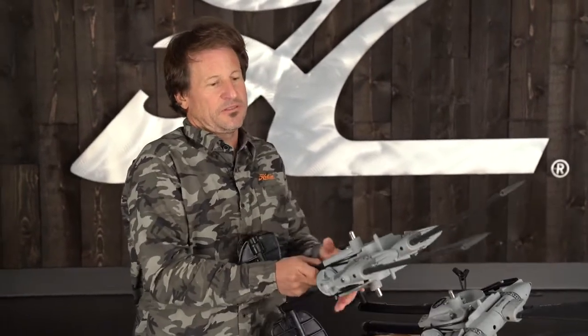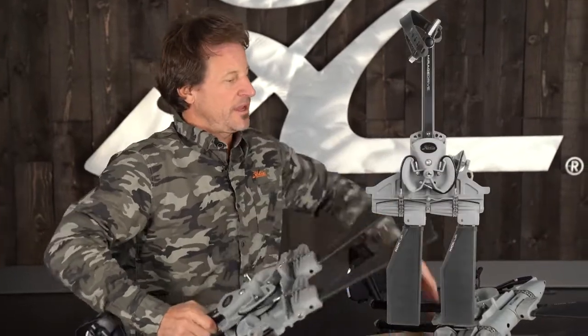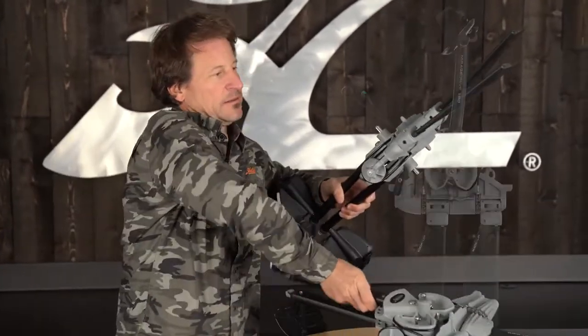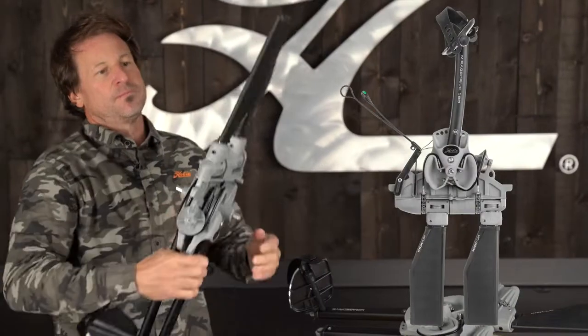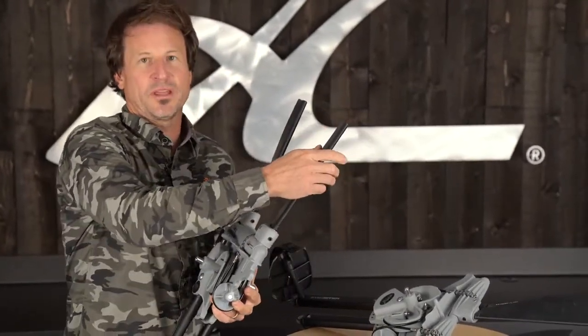Hi, my name is Jim with Hobie and today I'll be talking to you about the new 2020 Kickup Fins. For the Kickup Fins, which are on our GT Mirage Drive and our MD-180 Mirage Drive, we've equipped these with the feature of a breakaway fin.